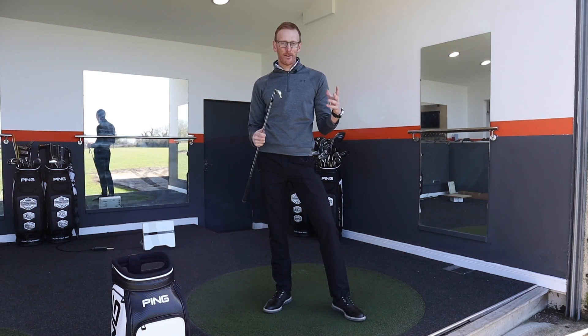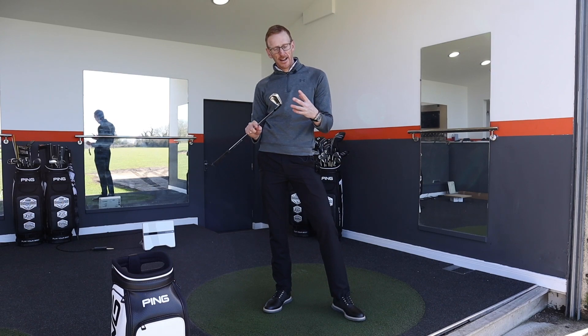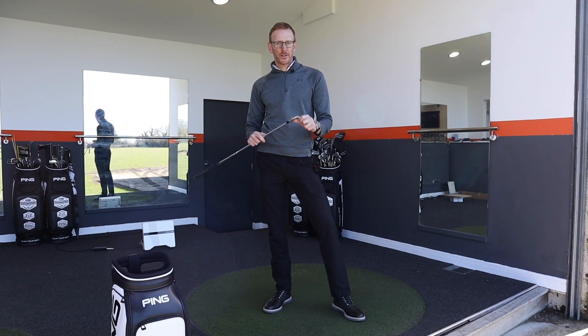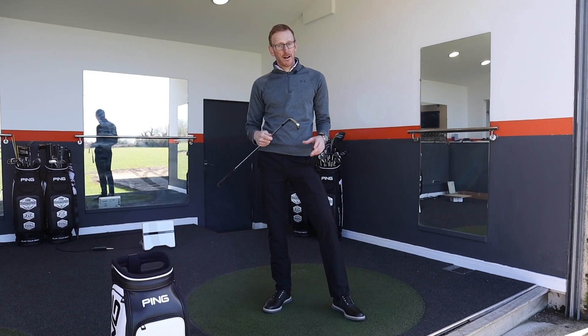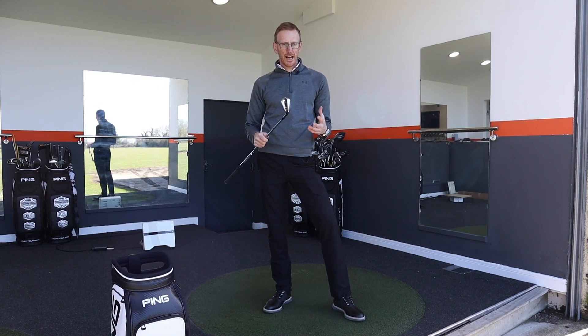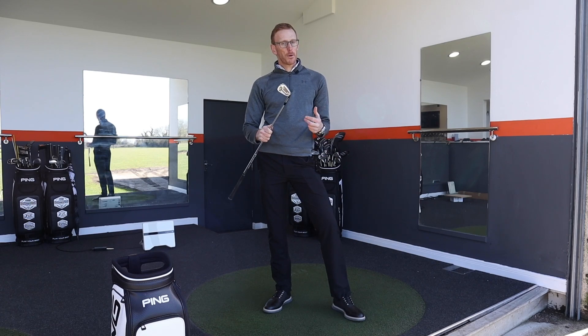In the Callaway Apex TCB, Callaway have produced an absolute gem. It's one of the finest looking golf clubs I've ever seen. It's very workable, a clean classic shape. The 1025 stainless steel materials are amazing — it feels so soft off the clubface. It really has no faults for the player looking for something that's reliable, consistent, can work the ball, and looks and feels amazing. This really has to be top of the list right now.